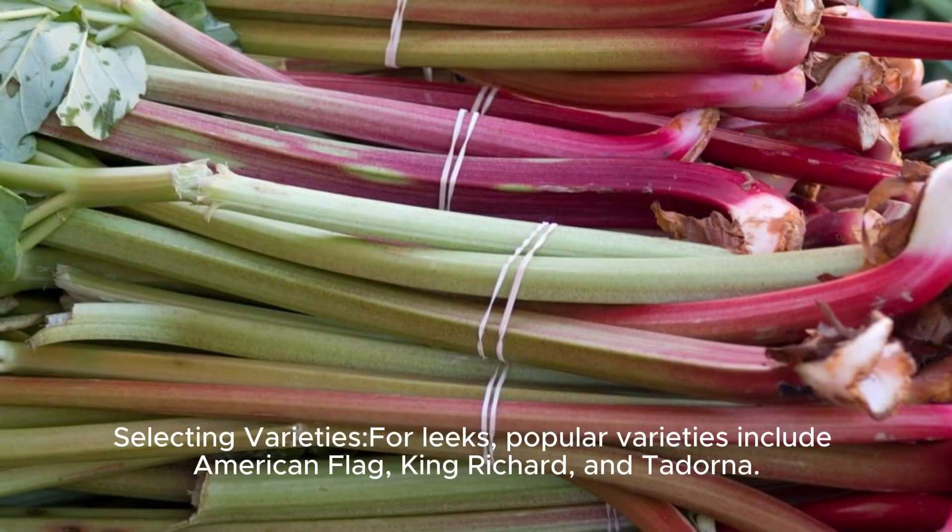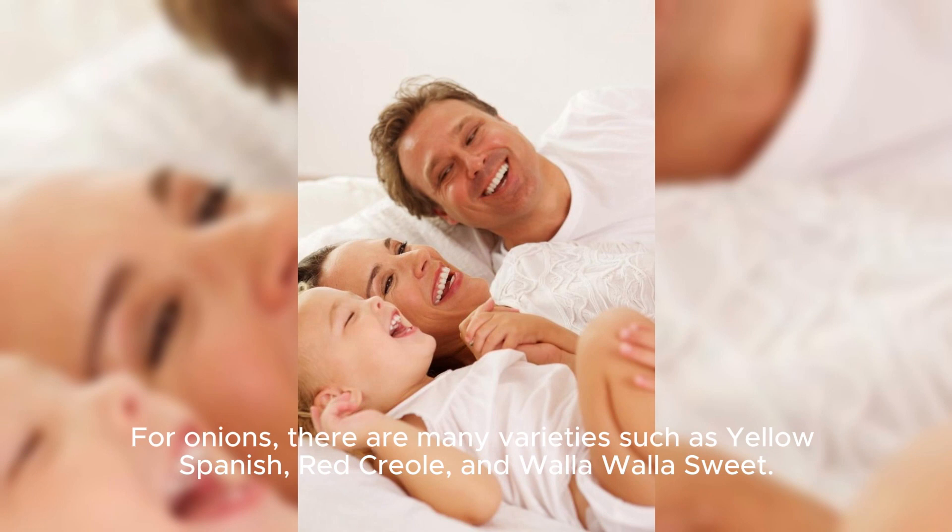Selecting varieties: Popular leek varieties include American Flag, King Richard, and Tadona. For onions, there are many varieties such as Yellow Spanish, Red Creole, and Walla Walla Sweet.